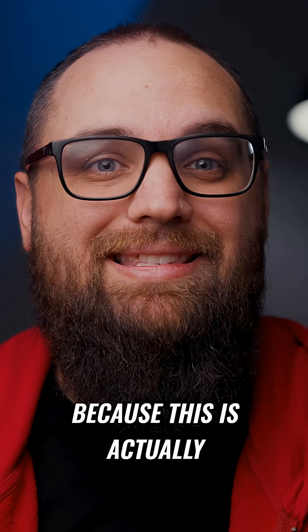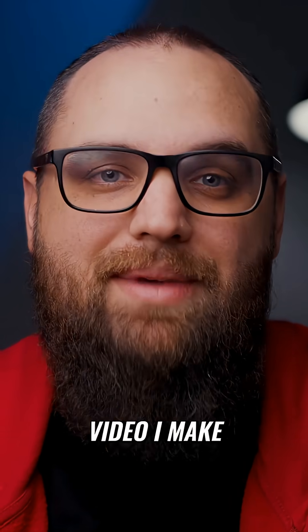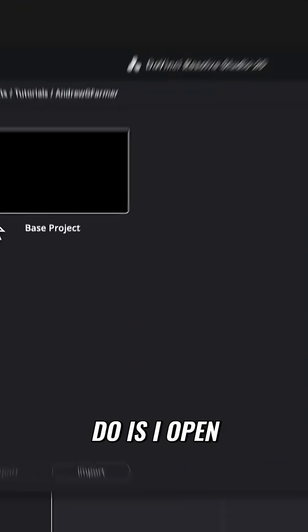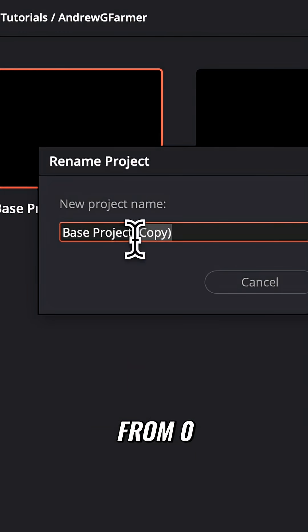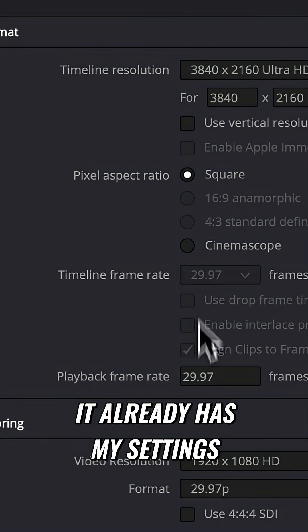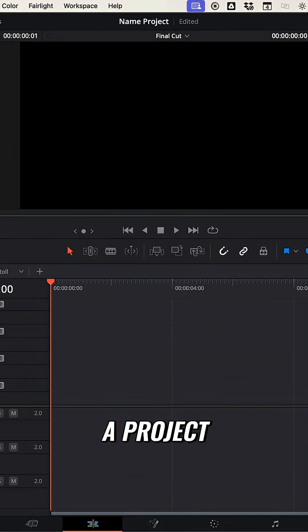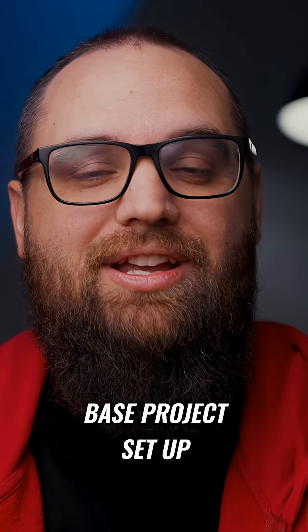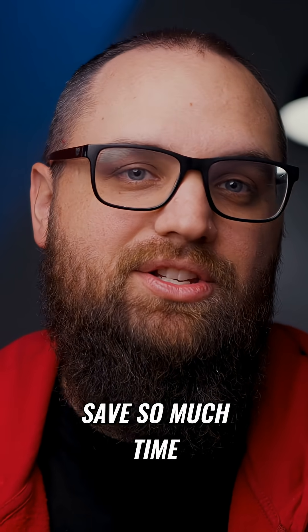Let me show you exactly what I mean, because this is actually the workflow I still use on almost every video I make. The first thing I do is open my base project. I keep this saved so I never start from zero — it already has my settings, my timeline layouts, and everything I need to get started. Do you have a base project set up? Because if not, this one change will save so much time.